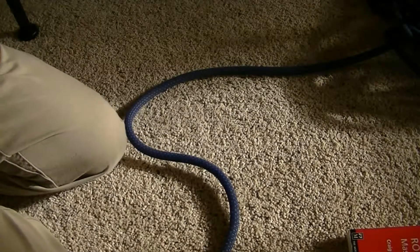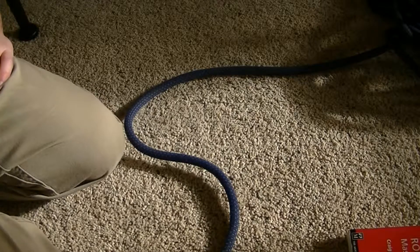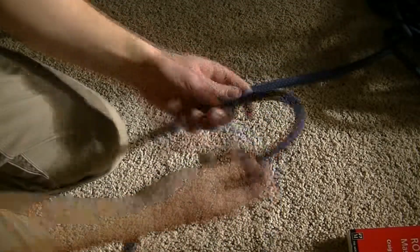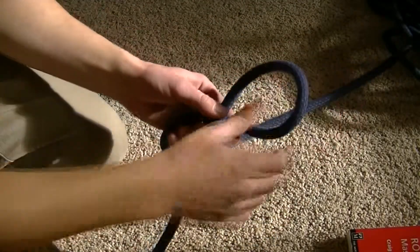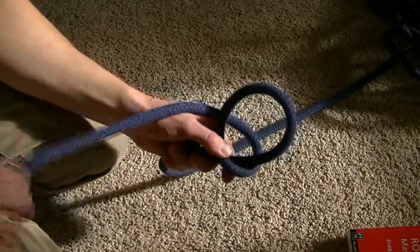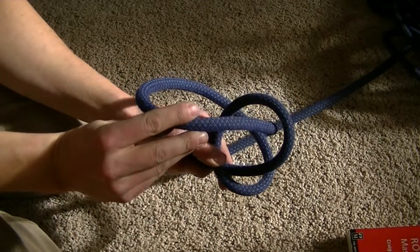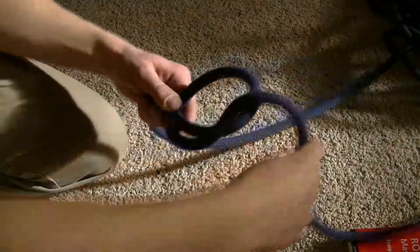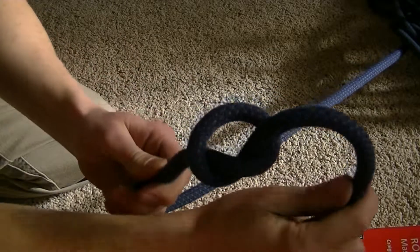Another important knot that has a variety of uses is the overhand knot. This knot is very simple. It's similar to the figure eight knot where you make a loop, but instead of going all the way around the back and through the front as you would with the figure eight, you're just going to go up through the back and it makes a little O like that.